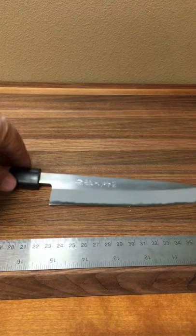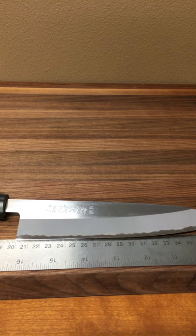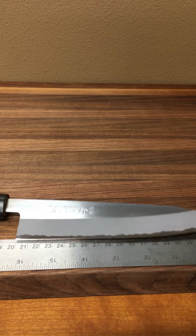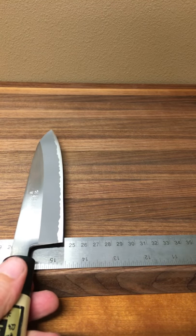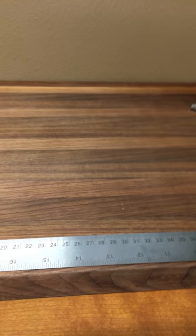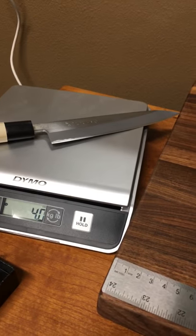Okay, so the knife here — let's do a little spec work. I see 185 millimeters on the edge and about 40 millimeters on the height. The weight on this is 4.1 ounces.